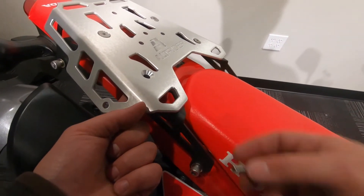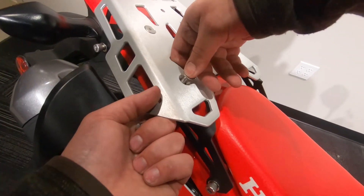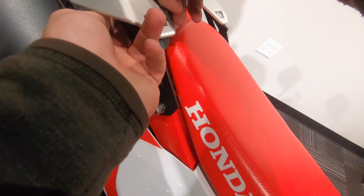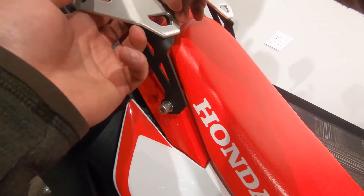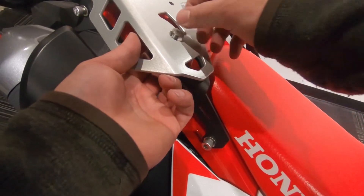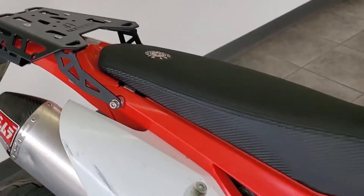Grab the four remaining flatheads, washers, and nuts. One by one, drop the flathead through the rack and the bracket and feed a washer and nylon nut on. There's enough space between the fender and the top of the brackets to get your hands in there and get everything started. Once you have all four flatheads started, go back to the brackets for final tightening.